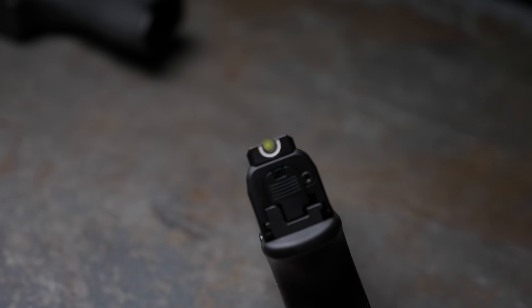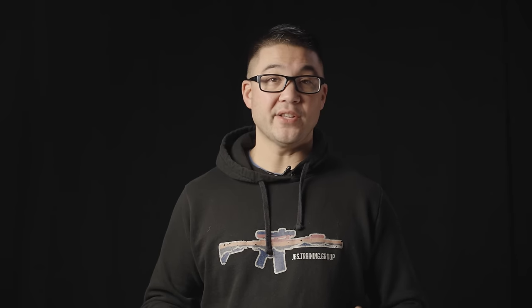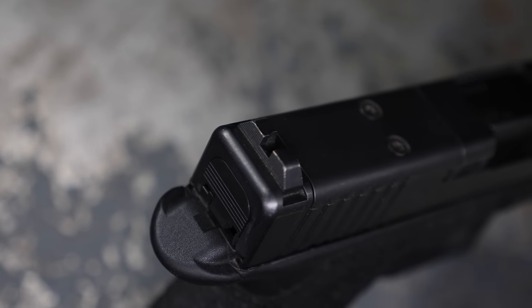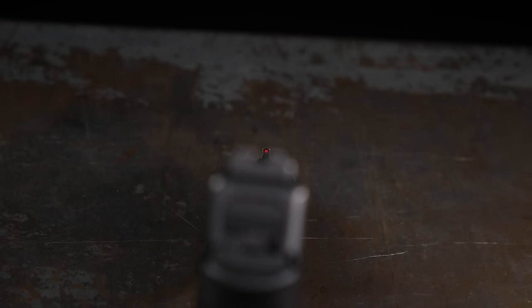You're going to want metal sights that have some sort of ledge that allows you to rack the gun one-handed. You also don't want sights that have too much clutter — funny pictures, U-shaped things, too many dots, too many colors — particularly on the rear sight. Black iron sights are a perfectly fine, acceptable sighting system. If you want to add something, add it to the front sight — a tritium vial or a fiber optic rod.